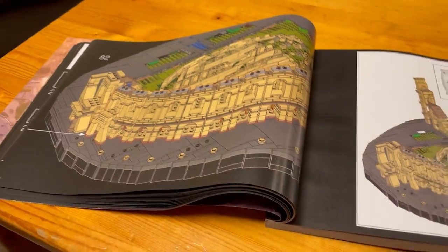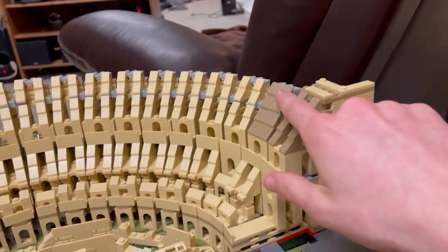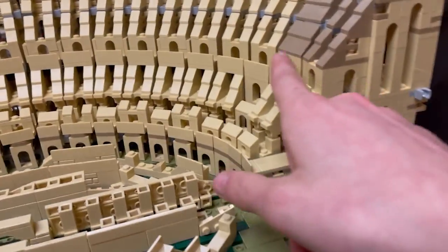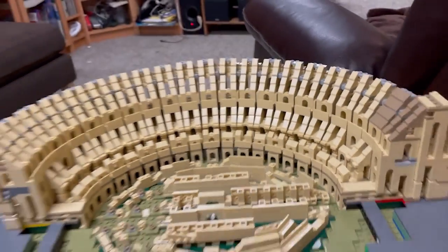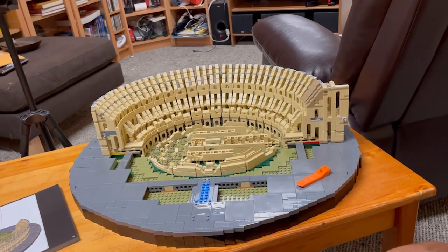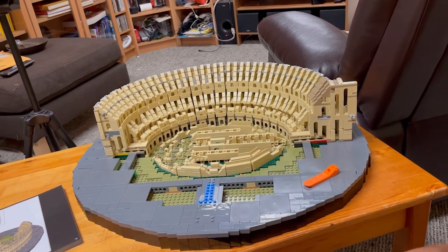Okay guys, and that was bag 20. In bag 20 we built this piece here with the brown on it and then connected everything into the Coliseum. We now have half of the Coliseum structure completed.